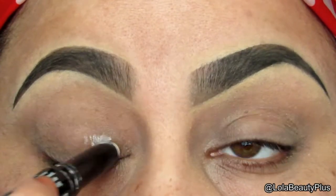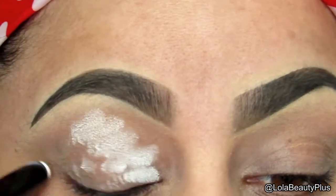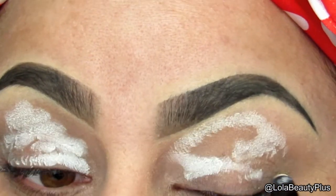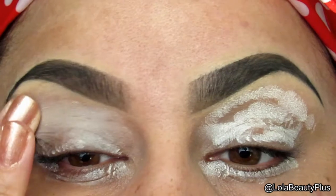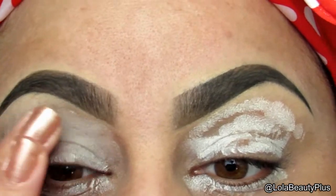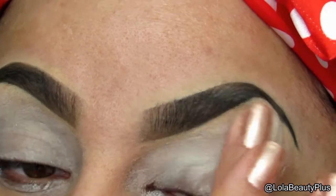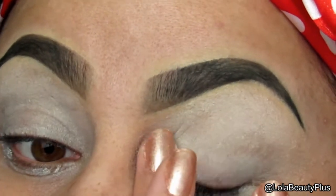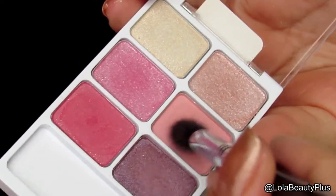Distributing the primer evenly on my lid from brow bone to lid and spreading it out with my finger. Next I'm taking the palette and I'm taking my Sigma E40 and this light pink color.